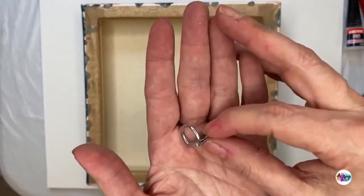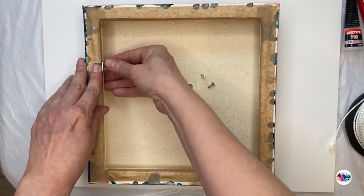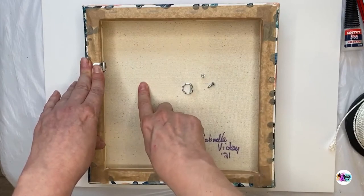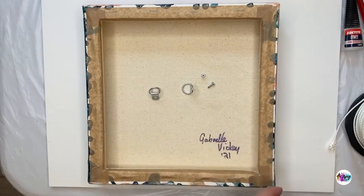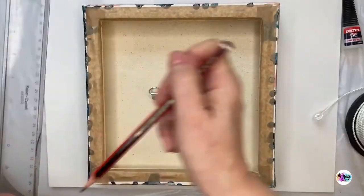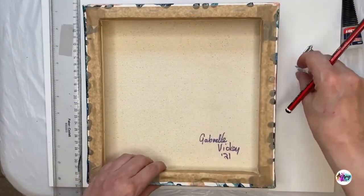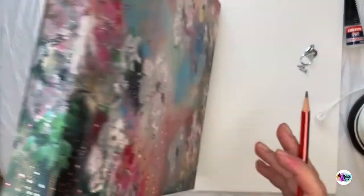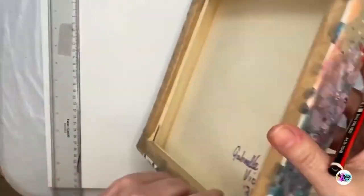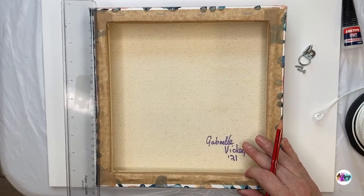I like the fact that these d-rings are on a right angle — I'm presuming so that they can stay down flat, and when you've got your cord on it means your canvas is likely to stay more flush to the wall. In terms of positioning, the general rule is you put your d-rings about one third down from the top of your canvas. Before you put your d-rings on, don't do what I've done — stick them on and then realize your painting is the wrong way around. Double-check that you've got your painting the right way around.